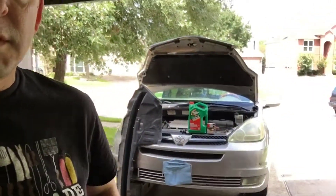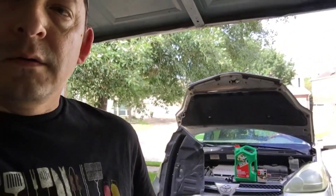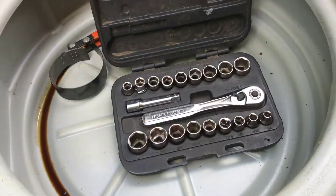Hi, welcome back. Today we're going to be changing the oil on this 2004 Toyota Sienna. It has 172,000 miles on it and I've changed the oil probably a little over 25 times — we bought it used — but now it's time to change the oil again, so enjoy.